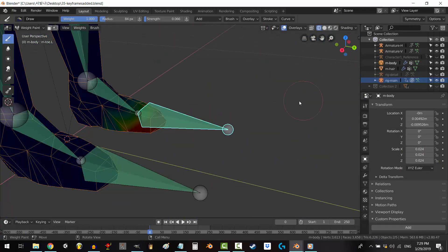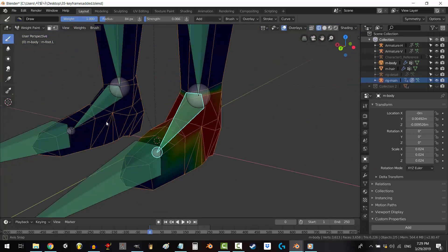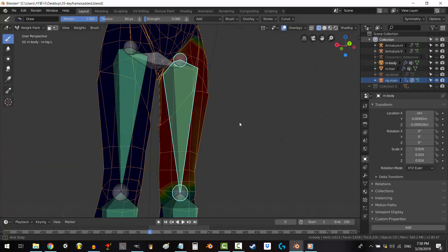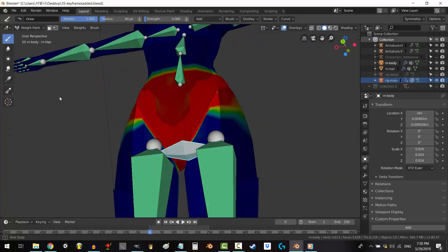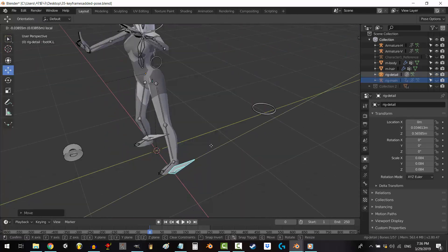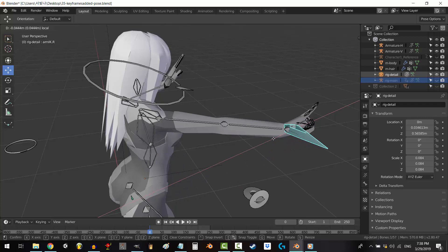Weight painting is totally subjective. There is no right or wrong way to do this. You are the only one that knows how you want your character to move. Your model almost definitely has points in different places than mine, so showing you how to paint my model point for point isn't going to help much. But I'm going to show you what the final weight painting territories look like on my model to help give you some ideas. Beautiful joint bends and transitions.